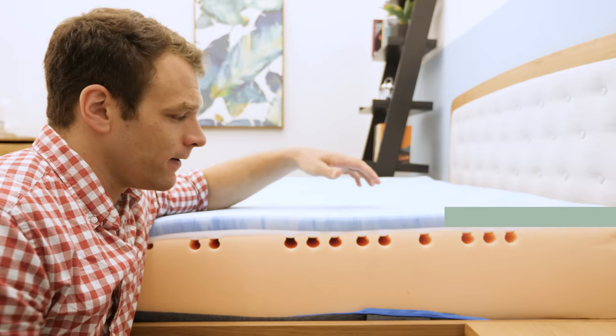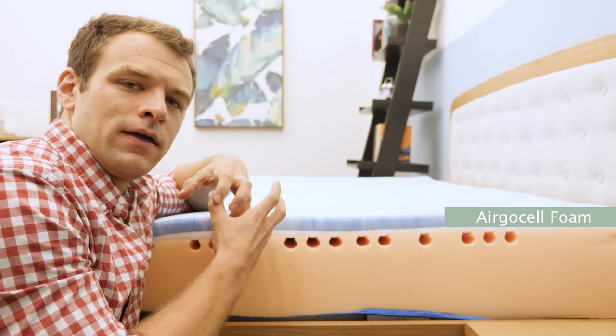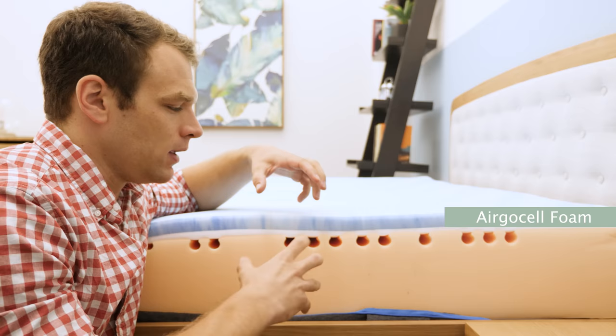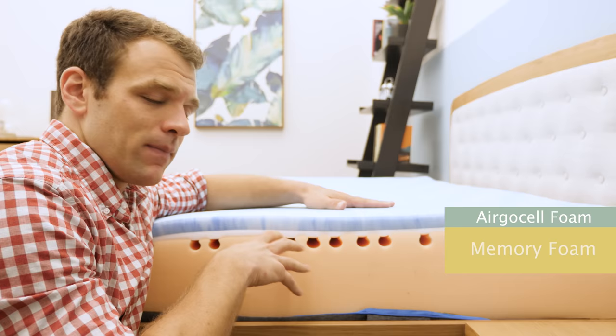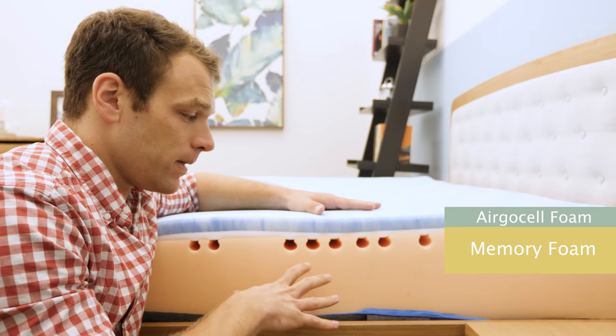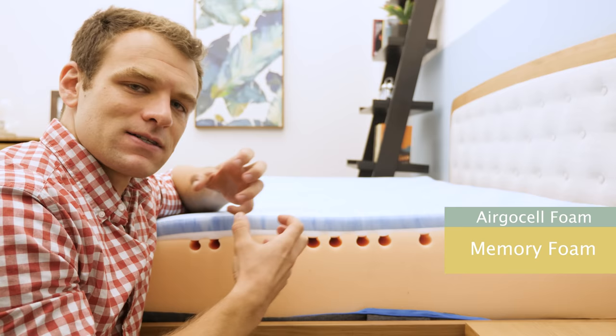Up on top, we have the comfort layer called their ErgoCell Foam. It's got a really quick response to pressure and a medium firmness. It also has an open-celled structure, which helps with temperature regulation and cooling — important because some foams can trap body heat. One of those foams is memory foam, which is our next layer down. Memory foam is great for sinking in and pressure relief, but it can trap a lot of body heat.